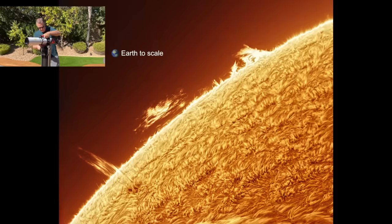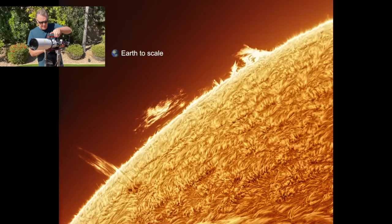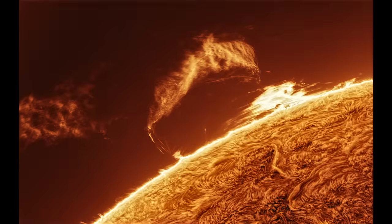To see the sun's chromosphere, which shows the amazing surface details and prominences on the limb, you need to isolate a specific wavelength of light and block out all the other wavelengths.